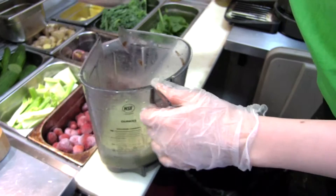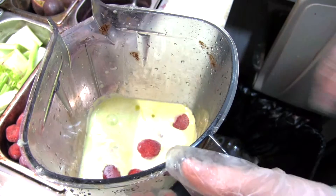Frozen strawberries are pure. We tend to do half a scoop or a big scoop, depending on how much we like the customer — I'm kidding.